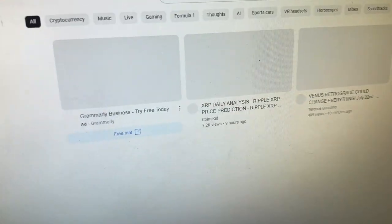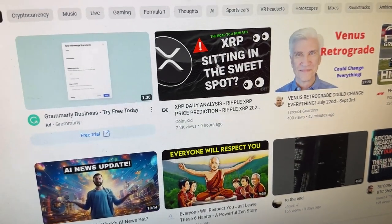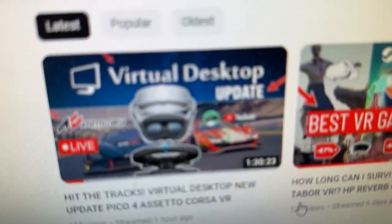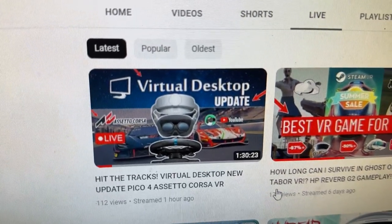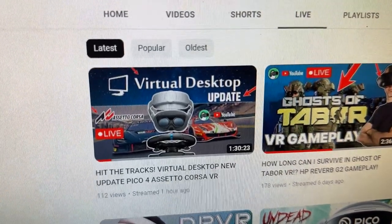Just want to very quickly let you know that we just did a video — I just finished a live stream not too long ago about the virtual desktop update with the Pico 4 using Assetto Corsa. So do go and check out that video and make sure you skip to nine minutes.